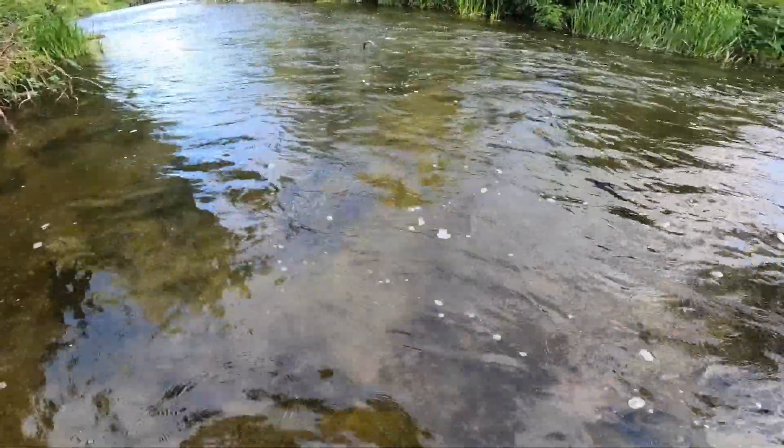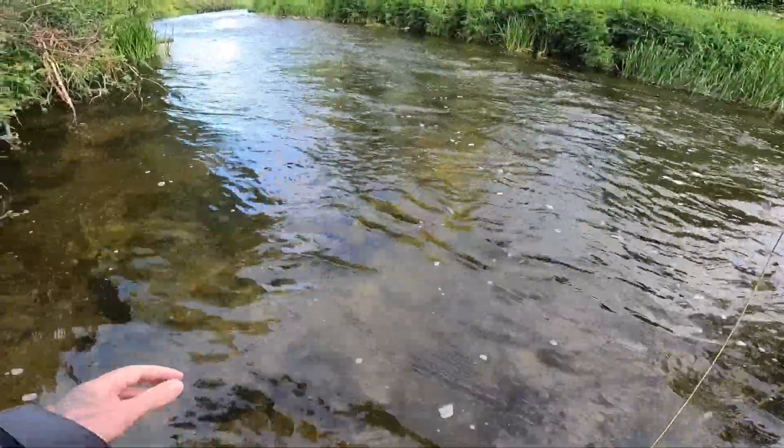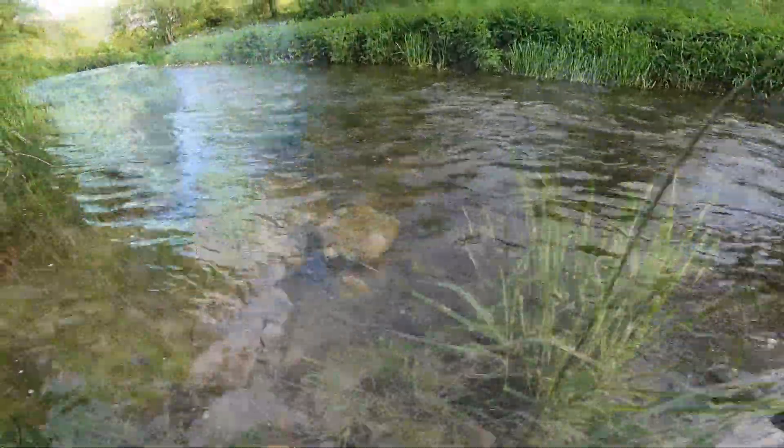Fish on — he jumped out of the water and shook the hook. Losing so many fish this evening, but we'll stay going.